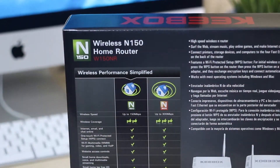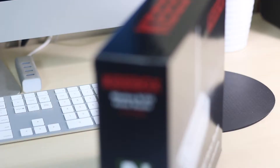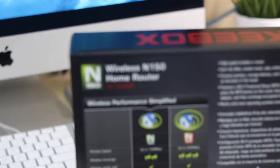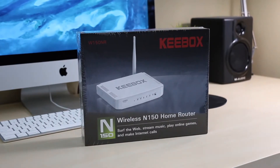Taking a look at the box, it's immediately clear that this router is meant to be used in smaller homes, which is to be expected for something that's affordable. To give you a quick idea of the specs, this router uses the wireless N standard and not the newer AC standard, and it has a theoretical maximum speed of 150 megabits per second.